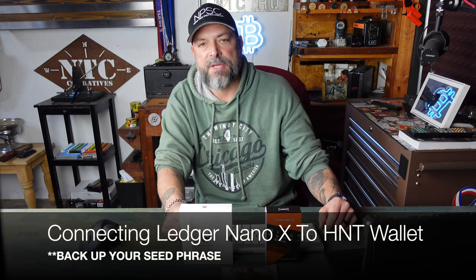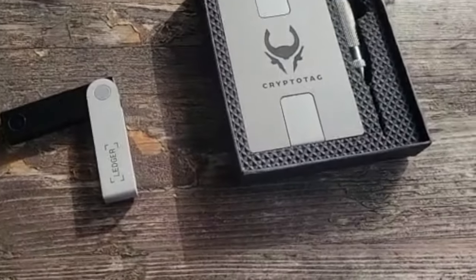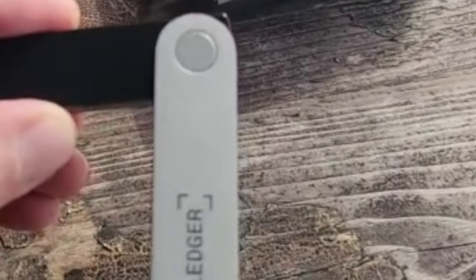Hello and welcome to NTC Reviews. Today I'm going to be going over how to utilize your Ledger Nano X with Helium, and specifically the Helium wallet. There's a command line interface or CLI module that works with HNT and Ledger, and that's what I'm going to go over in order to create an HNT wallet on your Ledger Nano X. Once we create that HNT wallet on our Ledger, I will go over how to import it into the HNT wallet — their newest wallet with the black icon.